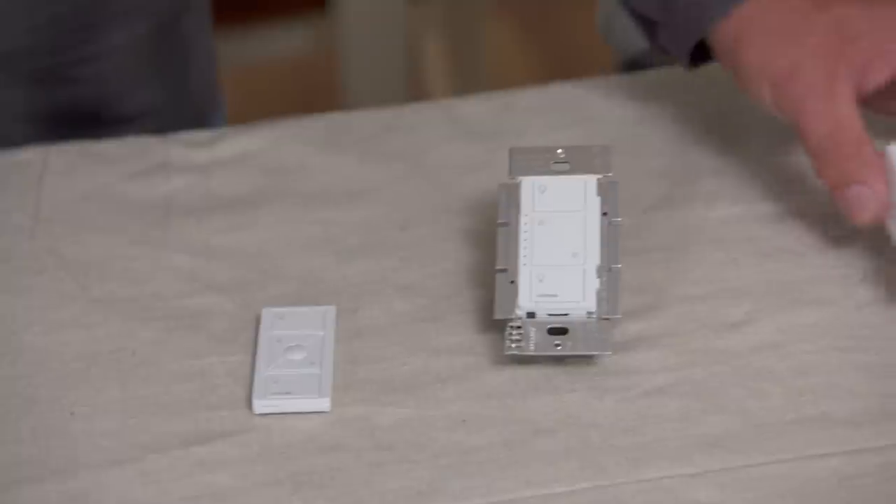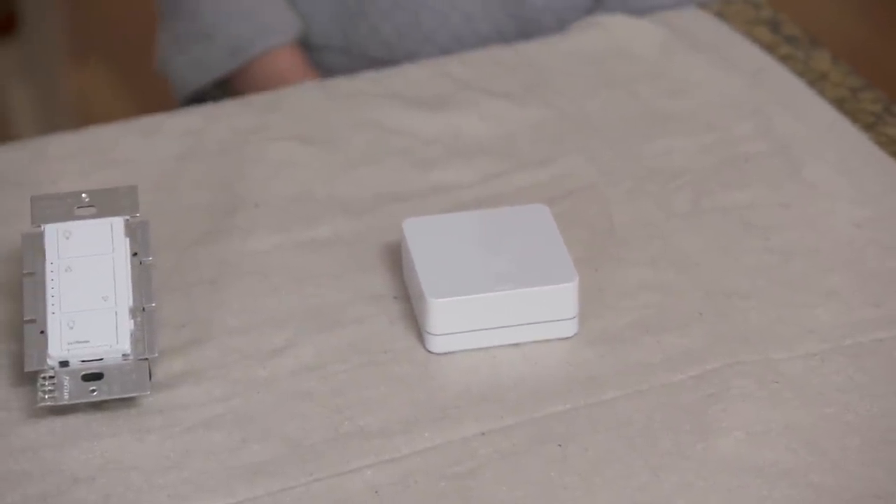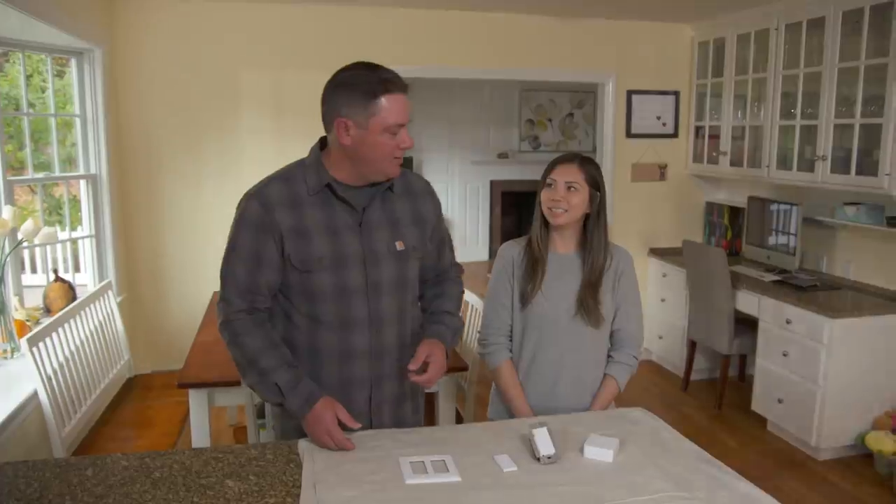We'll also add a smart hub, which gives you control of the system from your phone or tablet. It lets you group individual light switches or other controls together or separate them, and you can set timers, reminders, and events to control anything in the house and add to it in the future. That sounds great — let's put them in.